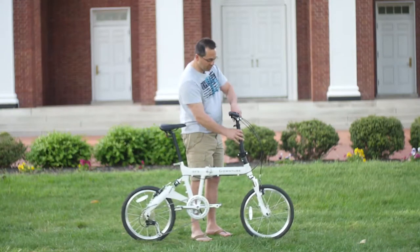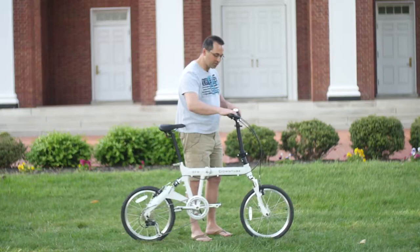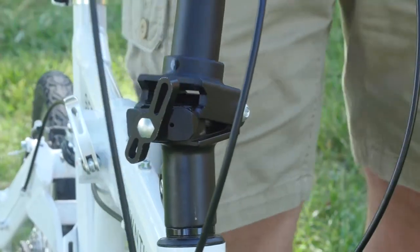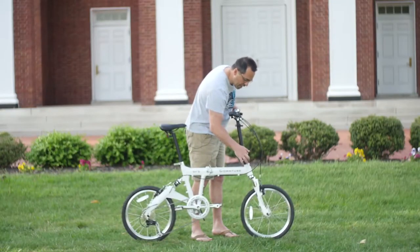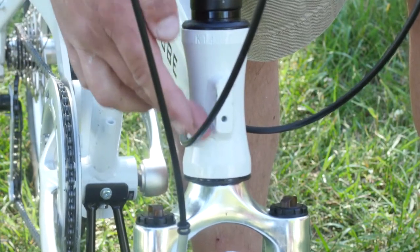Also the stem is height adjustable. If you want it a little bit higher, you can just loosen the quick release and lift it up, or make it lower as you wish. We have a super stiff stem which folds here by turning the stem dial. We have an integrated headset — the bearings are inside the frame itself, which is very nice, light, and works perfectly.